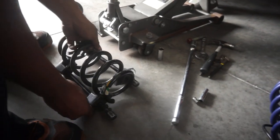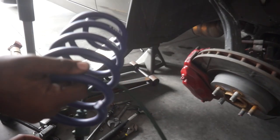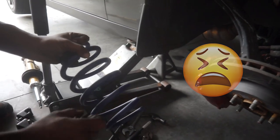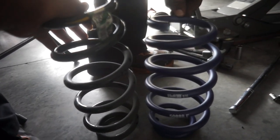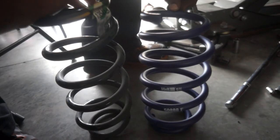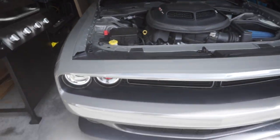Now the spring has no more tension, it's completely off. So that's the difference between the stock spring and the H&R spring — the stock spring is on the left and the H&R spring is on the right. Alright guys, did one side, about to work on the other.